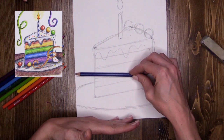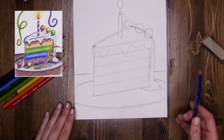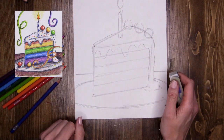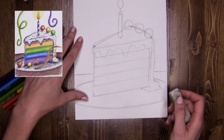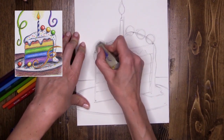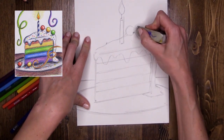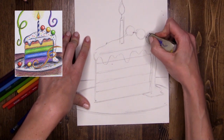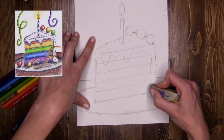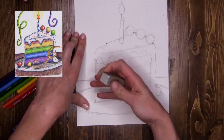Now I'm going to use my eraser to take out all the lines I don't want so it doesn't get confusing. You're not going to see the cake through the frosting, so let's get rid of those lines. You're certainly not going to see the cake through the gumdrops either, so let's take those lines out. Take a second and really think about what lines you're taking out — is it one that needs to disappear? Lean back and look at your whole cake.